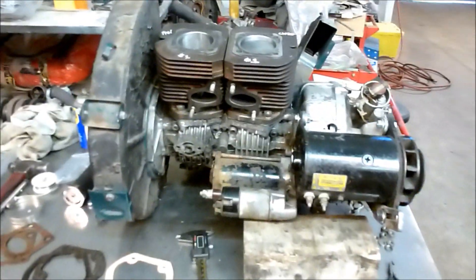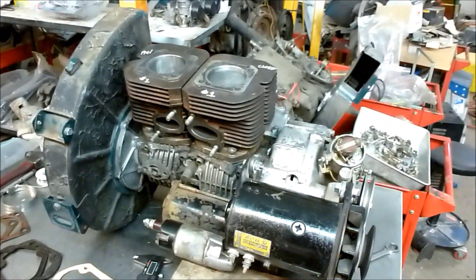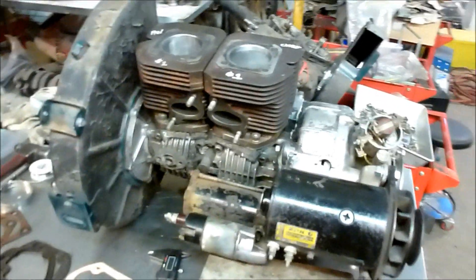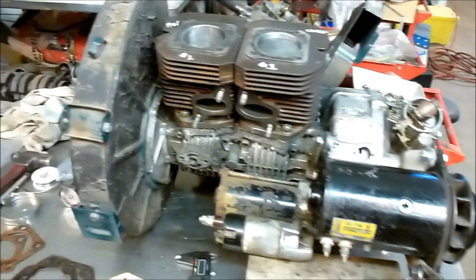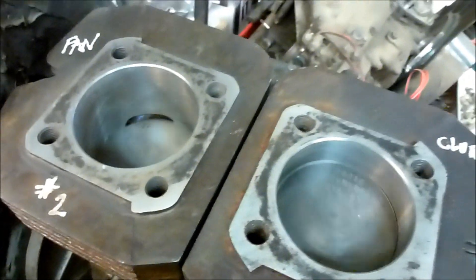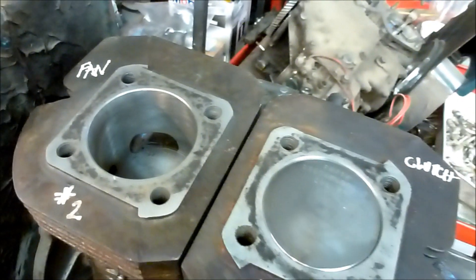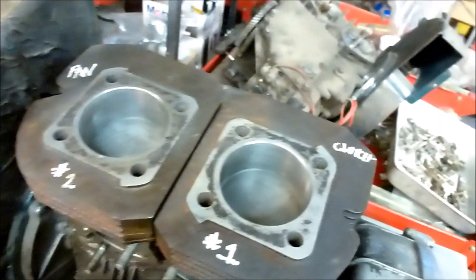We're back in the shop today working on Subaru 360 two-cycle engines. This is engine number two — a compilation of good used parts that I've scrounged through my years of collecting Subaru 360s and parts. What we've got here is a set of brand new Wysko forged pistons, which I just love. These are 62 millimeters — not as big as the 63 millimeters I put in the last build.